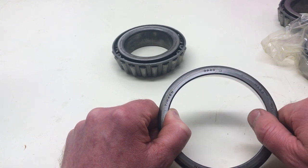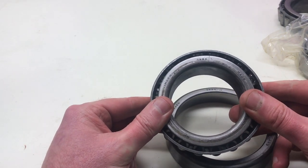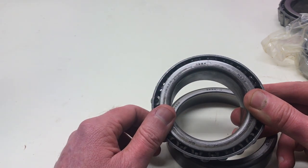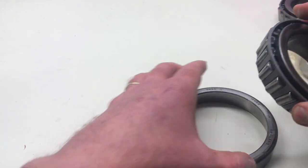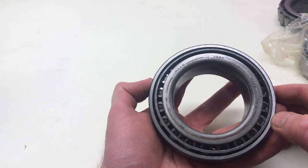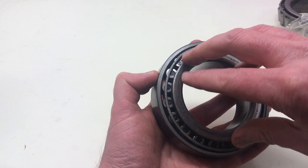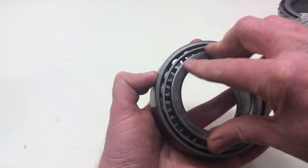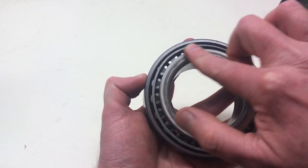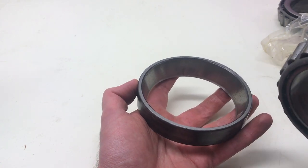Maybe the two parts having different part numbers is logical — perhaps it's just part of the manufacturing process. Now, I'm really glad that we're replacing these bearings because that is not smooth. It's not terrible, but you can definitely feel the pitting on the rollers. Right, so let's get this measured up. The first thing we need to do is measure the internal diameter in millimeters.